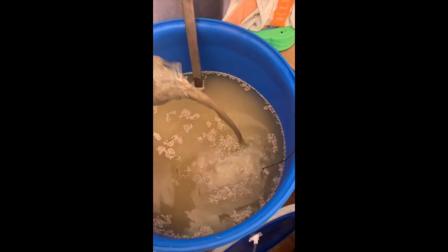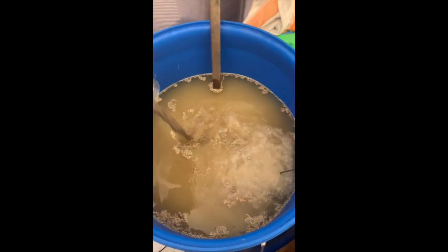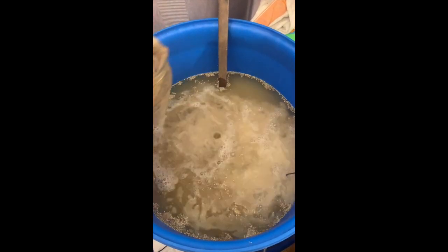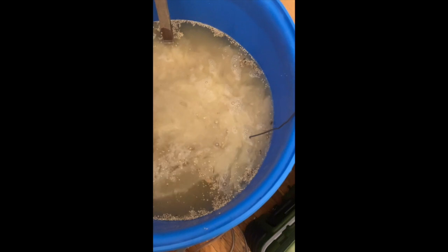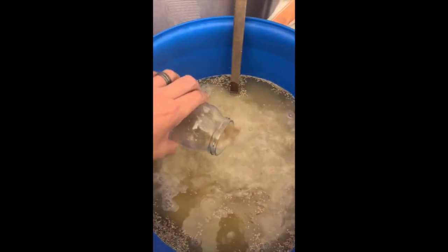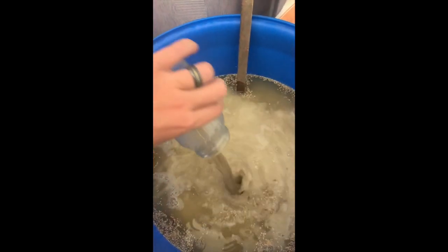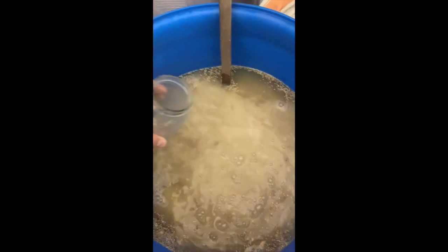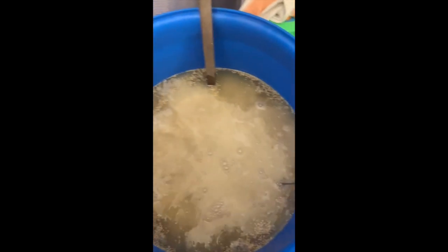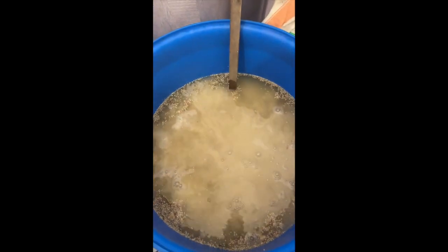I've put 58 grams of Yellow Angel yeast in there — I know that's a fair amount. We had some questions when I did the rice vodka: it's not just about the amount of yeast, it's about the enzymes that come with the yeast to help break down the corn and the starches in your mash. That's what we're aiming for — enough enzymes from the Yellow Angel yeast to convert the starches. Just so there's no confusion.